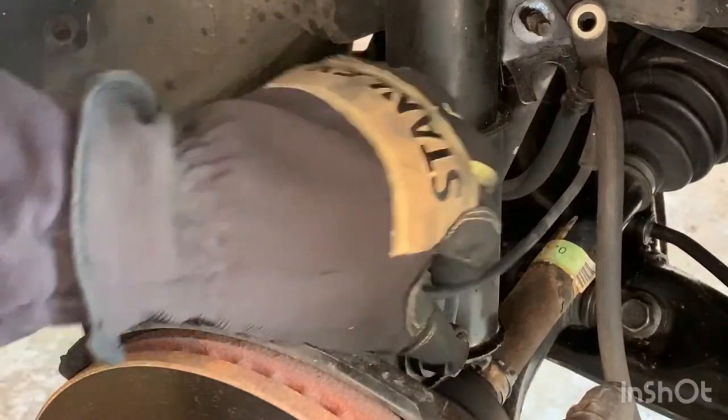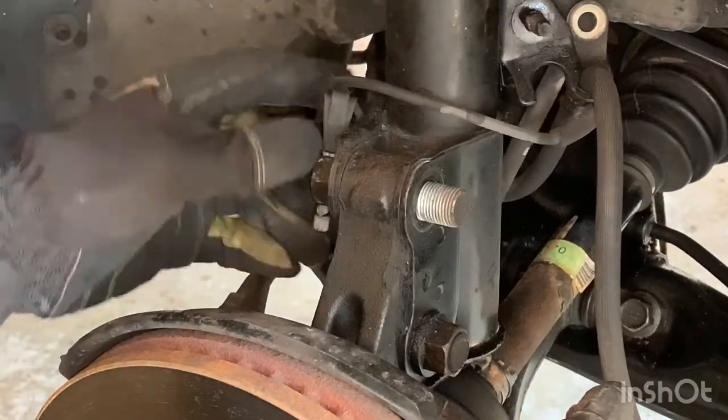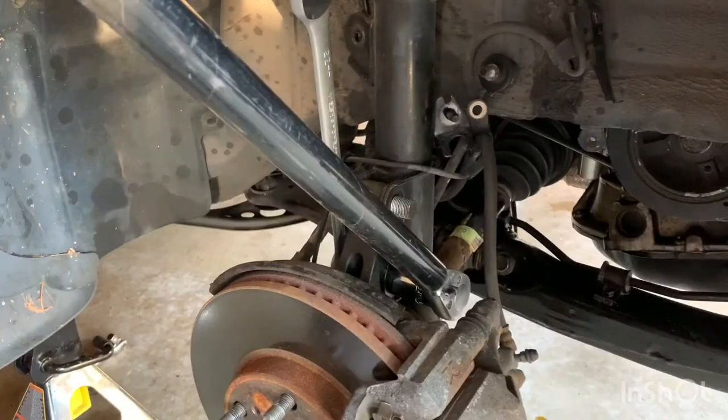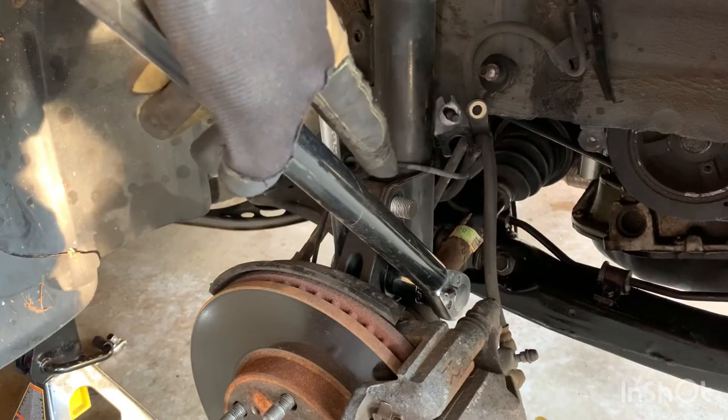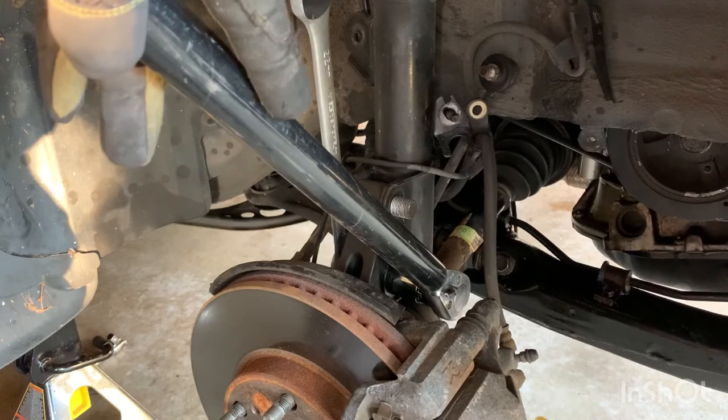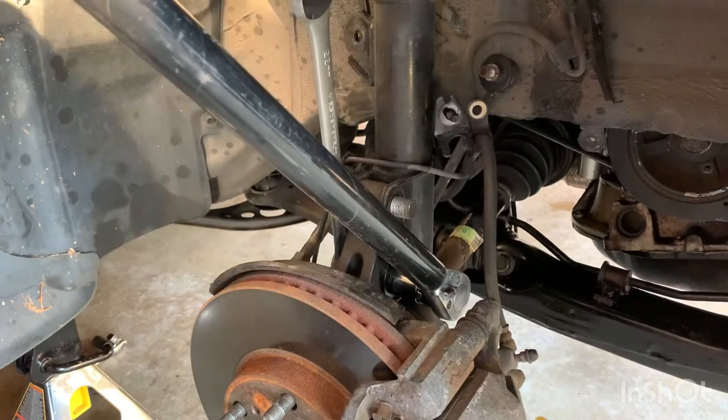Now move out of the way to get to the bottom one. If the breaker bar doesn't fit, use the ratchet. And if that doesn't work, the good old pipe comes in to give us the leverage to get that nut loose.